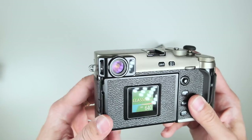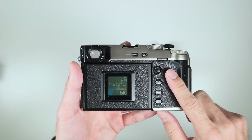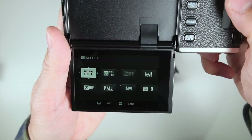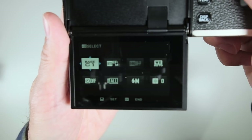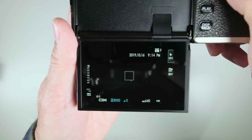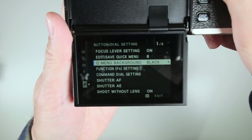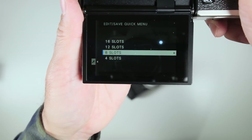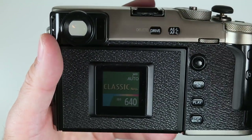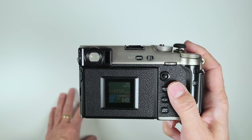One of the big things — and it might be pushed to other cameras — is in the Q menu you can choose between 4, 8, 12, or 16 items to display. That's a new feature that could definitely be pushed to the X-T3 as well.